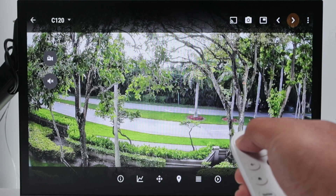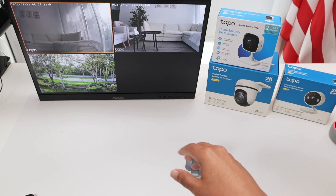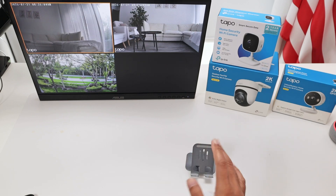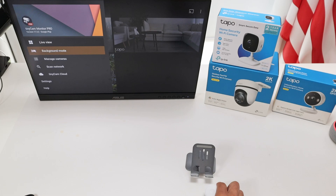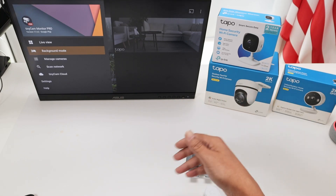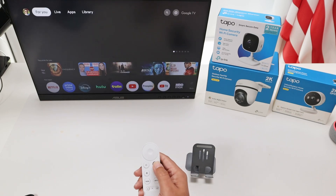Now I have three cameras working. These are the Tapo cameras I've been testing - I have the Tapo C100, the Tapo C510W, the Tapo C120 which is the one outdoors, and the Tapo C216. A lot of them work pretty fine. I'll leave links in the description for some of these cameras. The idea with TinyCam Pro is you can run different cameras together - Tapo, Arlo, Blink, whatever camera you have - all on the same screen. Or you can simply use Google Home.